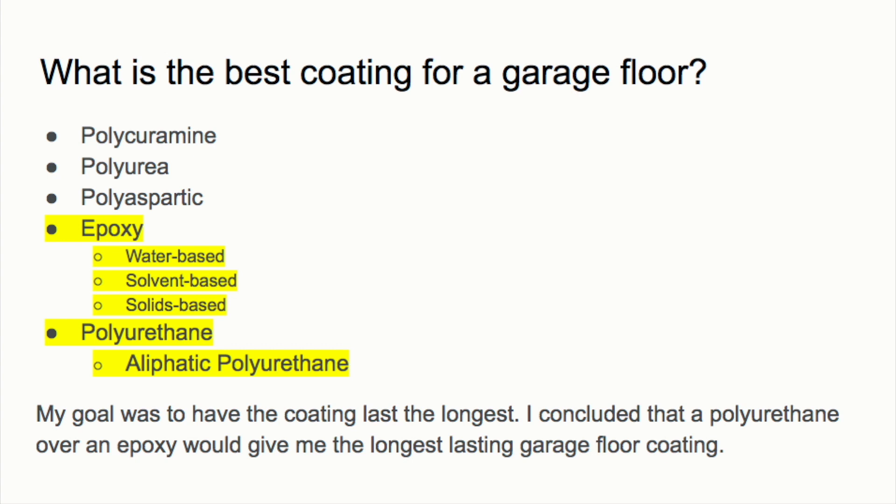Epoxy is a superior coating because it can be applied very thick, hides discrepancies, and most importantly it sticks better than all other coatings to concrete and prevents peeling. Polyurethane is superior in other ways — it doesn't scratch as easily, is impact resistant, doesn't discolor from UV rays, and holds up well to traffic. My research concluded that putting polyurethane over an epoxy would give me the longest lasting garage floor coating.